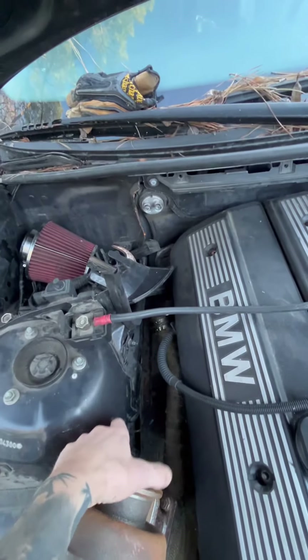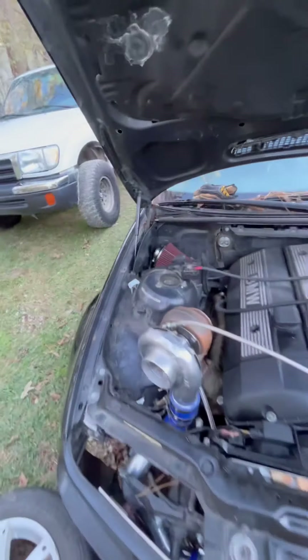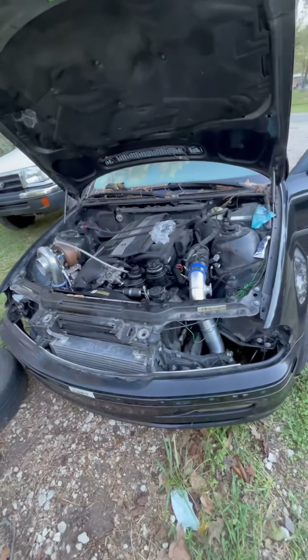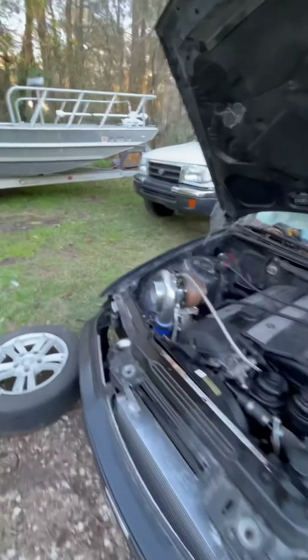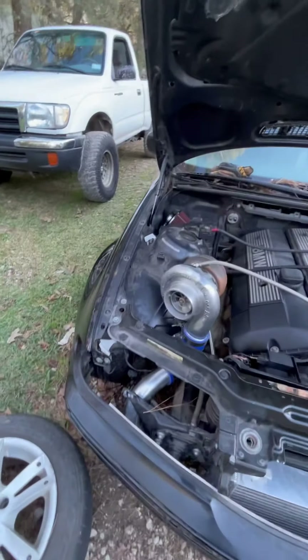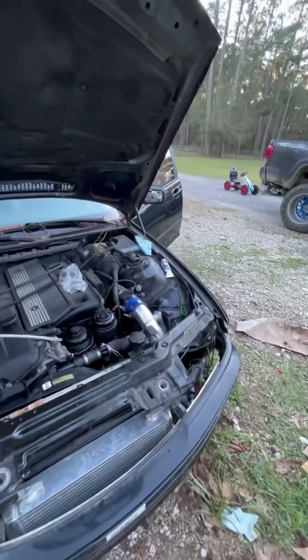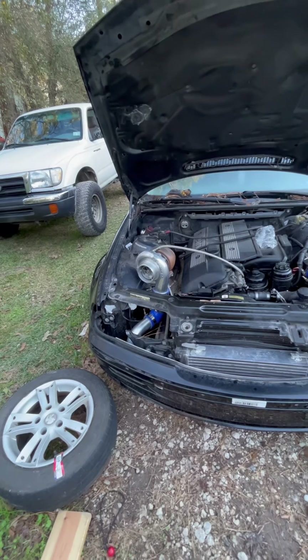I'm going to try and build an exhaust to come around here and out the fender, which is going to be a challenge in itself. I can mainly mess with the left headlight because the right headlight I cannot run at all right now because of the intercooler issue.